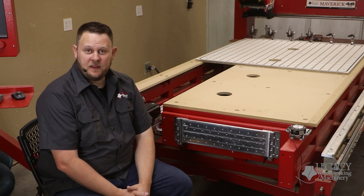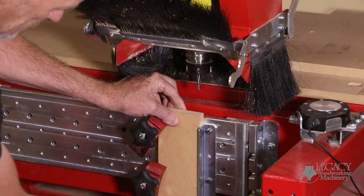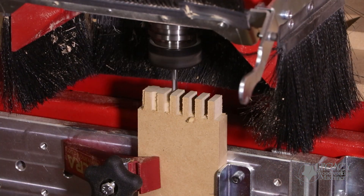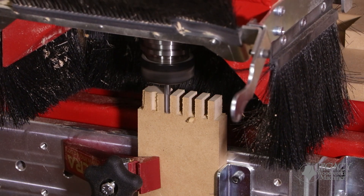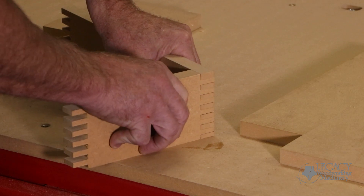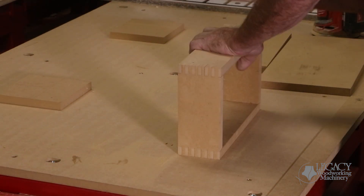One of Legacy's main CNC features is this vertical workstation. This feature allows the operator to mount the blank in a variety of different ways so that the CNC can machine along the ends or edges of the material. Many Legacy CNC customers use this feature to produce joinery, but it can also be used for other applications.